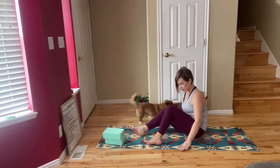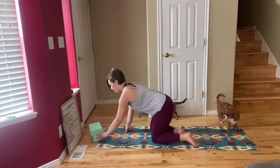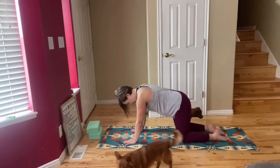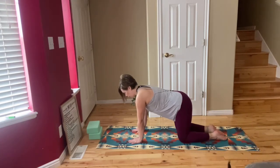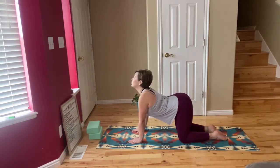Place your legs down on your mat and then come over to all fours. Wrists are directly below the shoulders and your knees are going to be directly below your hips in a tabletop position. Take a couple of breaths here and focus on your inhaling and exhaling. Inhale to drop your belly as you gaze up. Sit bones go up to the sky.